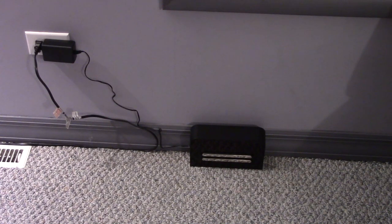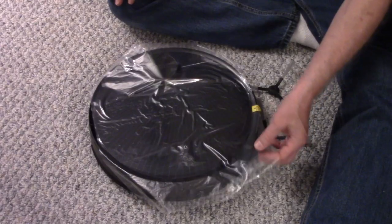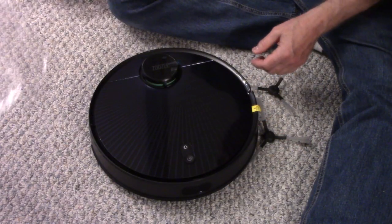Find a location where you can plug it in, put it against a wall, and have at least one foot clearance on both sides and three and a half feet in front of the charging dock.